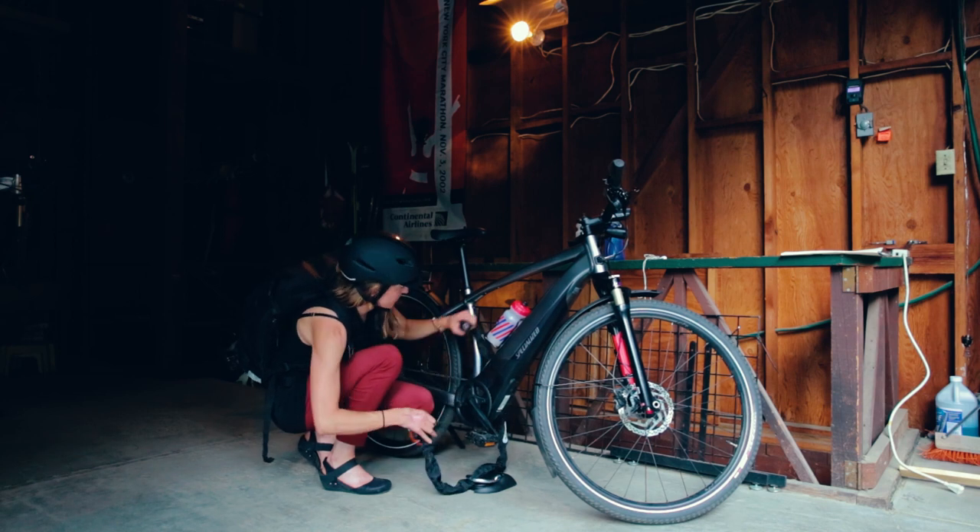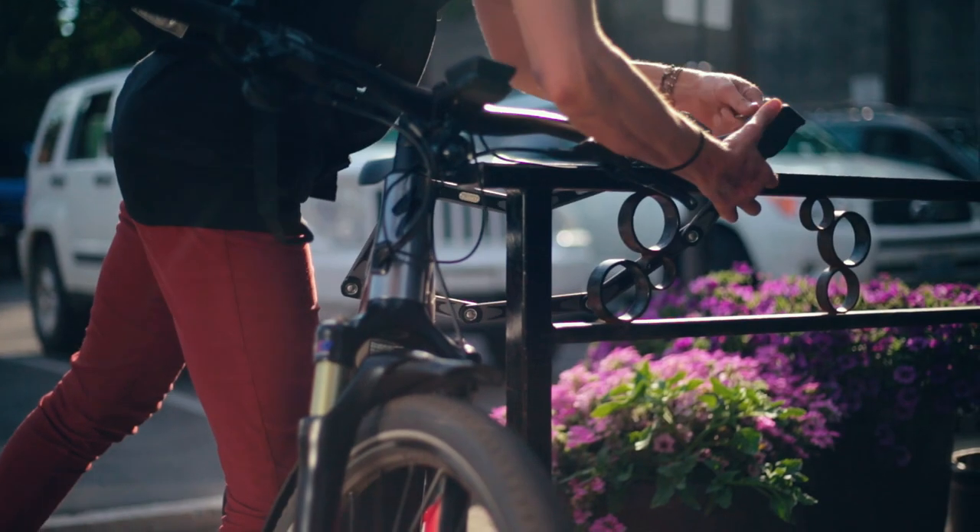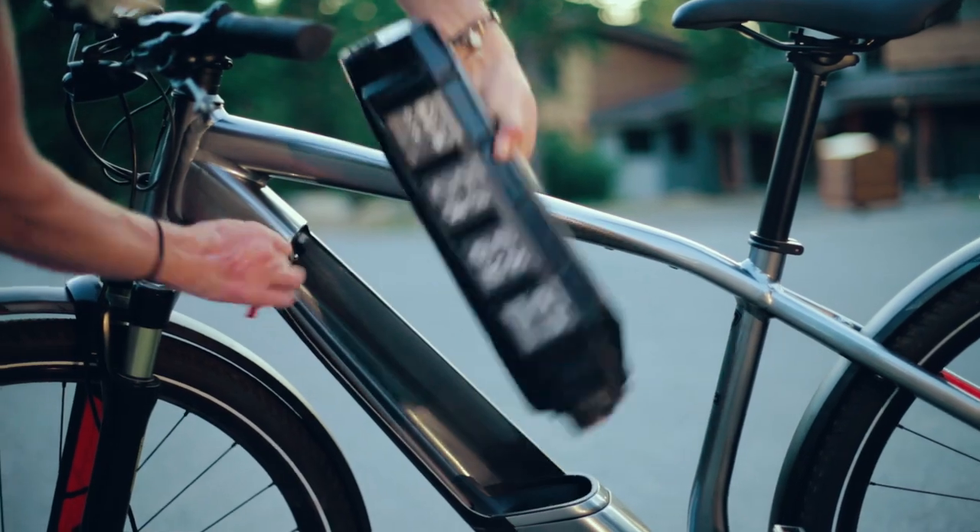That's why we created the Your Plus system, which lets you use just one key to operate multiple ABUS locks, even your e-bike.